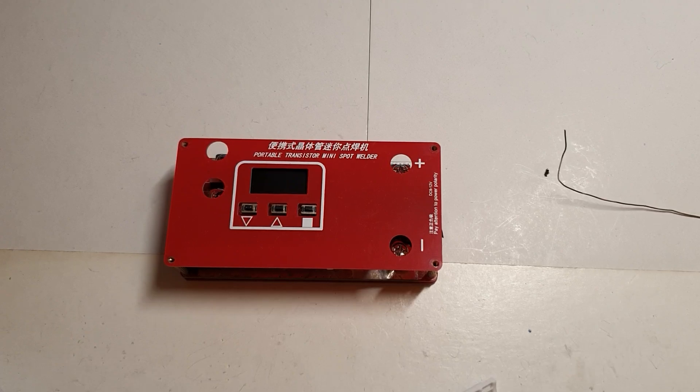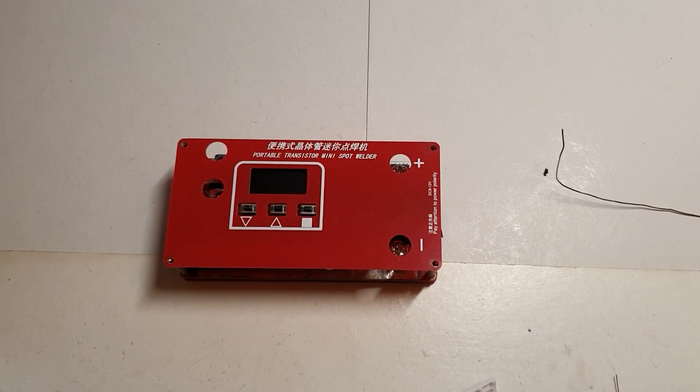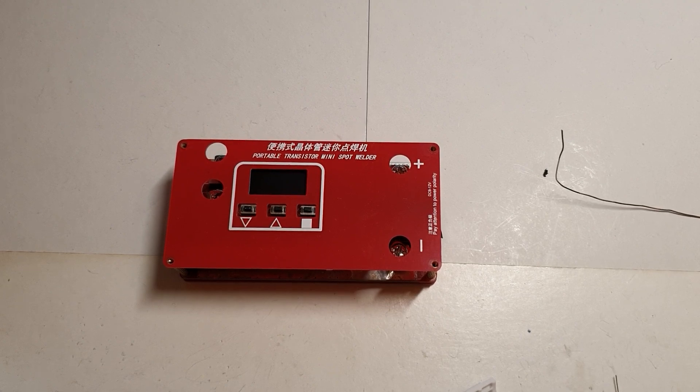Hello everybody. After my last video I saw there was some confusion about the way this mod is applied. A lot of people asked me: the diode, the resistor — where does it go, how do I solder it? So I think maybe I will show you how I did it, because I tried explaining but I think pictures are better than words in this case.